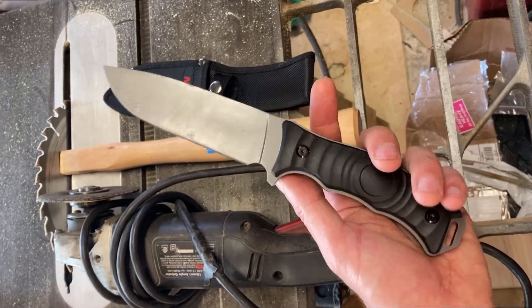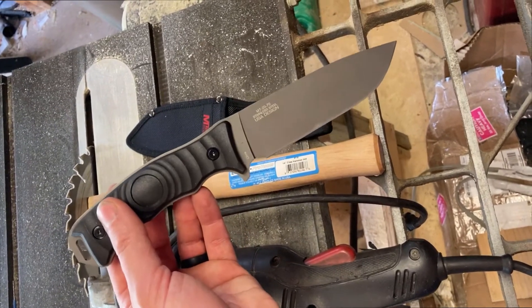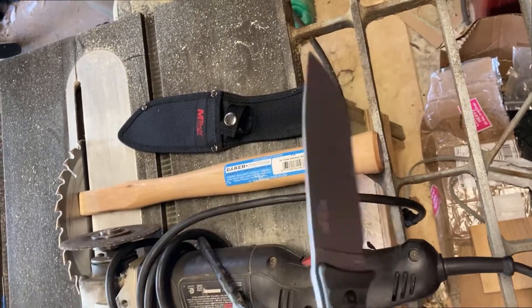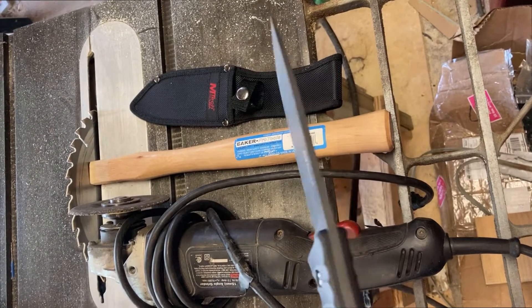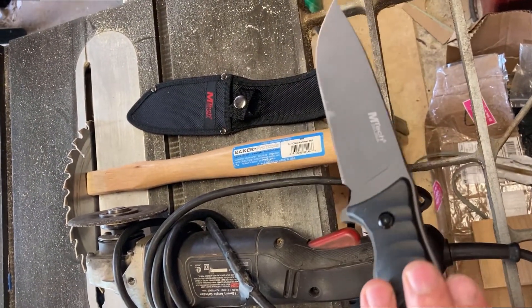Why am I making this video? This knife has all the components you would ever want in a good bushcraft or survival knife. It's got a flat grind on both sides, which means you can turn that into a convex bevel on both sides of the knife.